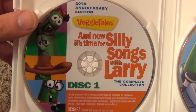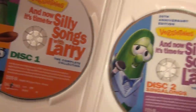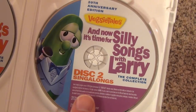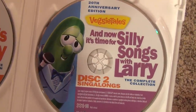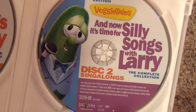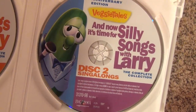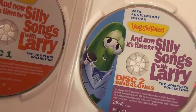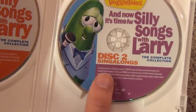The first disc has all of the Silly Songs on it just as they are. The second disc is kind of like a bonus disc, because it also has the same exact songs in a sing-along form with the words on the bottom of the screen. There are two options: you can watch the videos as they are with Larry singing, or you can watch them without Larry's voice so you can sing along yourself. Either way, you can have the words on the bottom of the screen — kind of cool for little kids who want to sing along with their favorite Silly Songs.